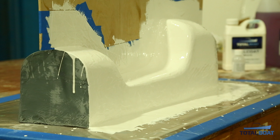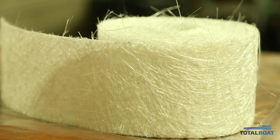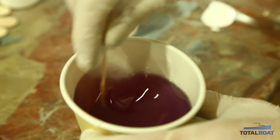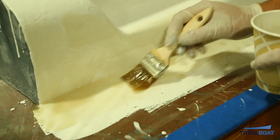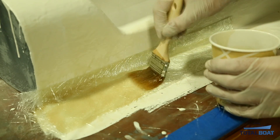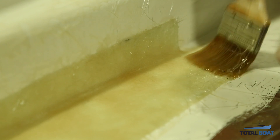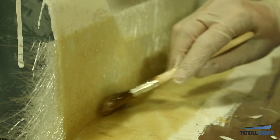Once the second layer of gel coat is cured, start your glass buildup. We're using TotalBoat laminating polyester resin and matte fiberglass. The resin comes pre-packaged with MEKP catalyst and we'll kick it off at 2%. Using a 2-inch chip brush, apply resin to the plug, cover it with fiberglass, then apply more resin to fully saturate it. It's important to have no air bubbles between the gel coat and the fiberglass skin layer, so gently tap down the fiberglass over the entire piece.